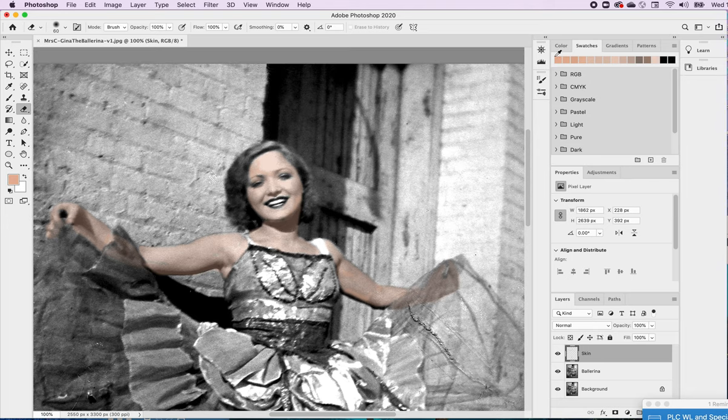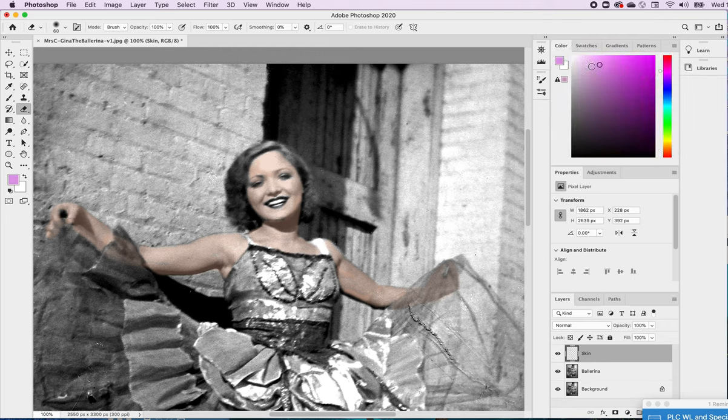Maybe I want her to have some rosy cheeks. I'll pick out a nice pink or mauve tone. I'm going to lower this to maybe 17% and just put a little rosiness in her cheeks so she looks happy and has some color to her skin, like she has a little makeup on. I can add some color up around her eyes too. I'm still on the skin layer — everything I'm doing right now is on the skin layer.